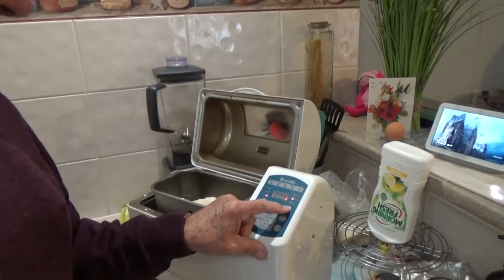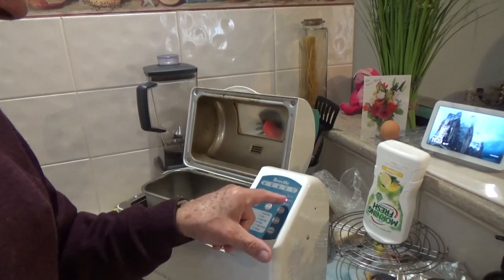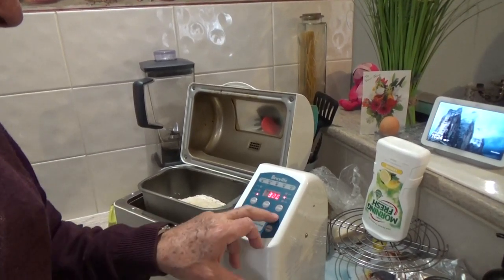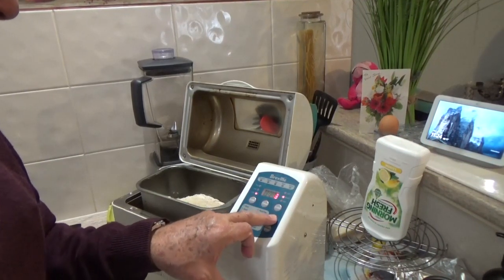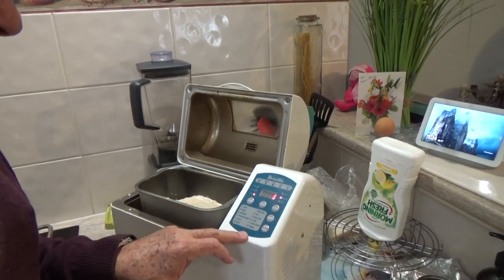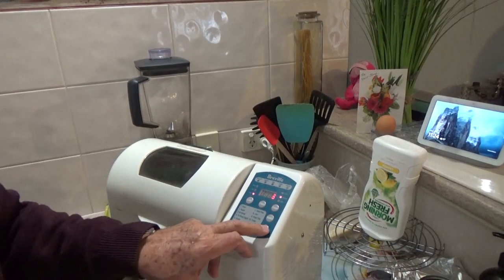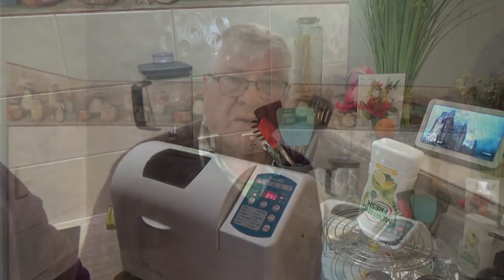The next step is a selection of crust, and we will need to select medium. And then we'll need to select whole wheat for the type of bread we want. Close the lid and start. This loaf will take three hours and 40 minutes to cook.